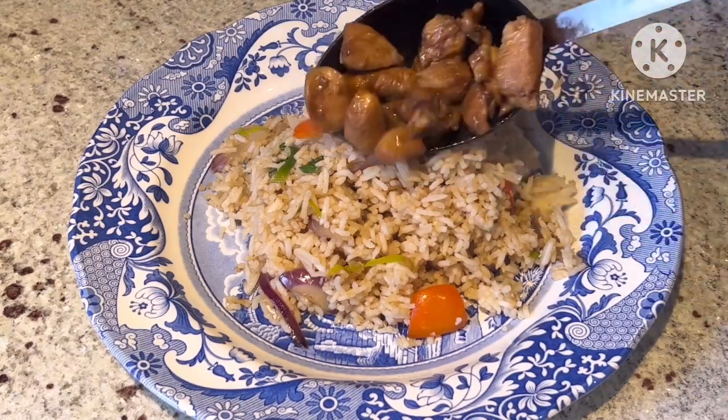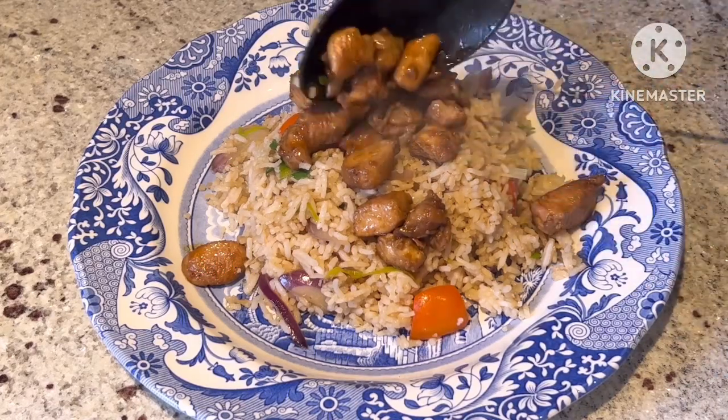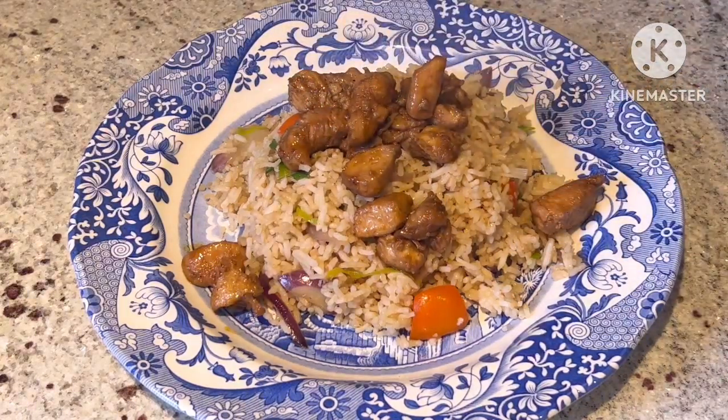Put the rice on the plate and put the nice honey lemon chicken breast on the top. And that's it! Enjoy!